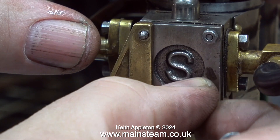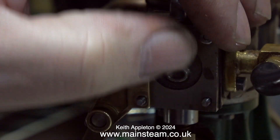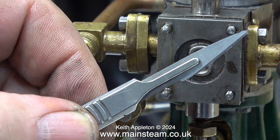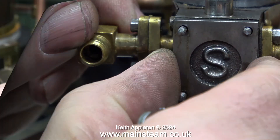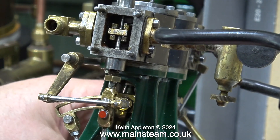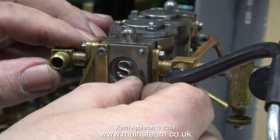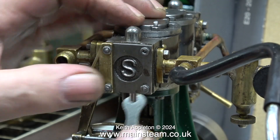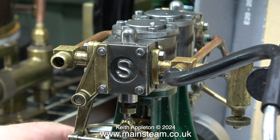Time to take it apart, starting with the steam chest cover. I'm removing the four 7BA nuts — two of the studs are longer to hold the bracket supporting the reversing mechanism. I'm breaking the seal between the steam chest cover and steam chest using my blunt scalpel. Rotating the crankshaft to examine the valve events, they're a little bit bizarre. From my experience this does not seem to be a piston blow-by problem.